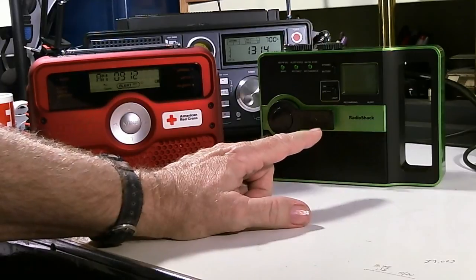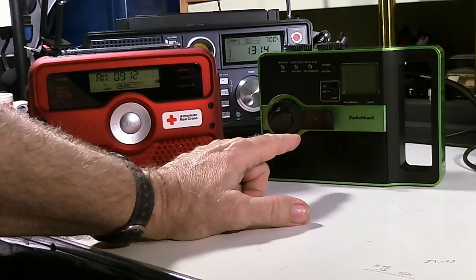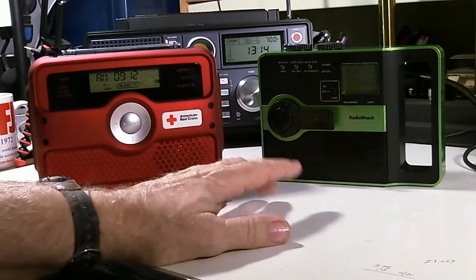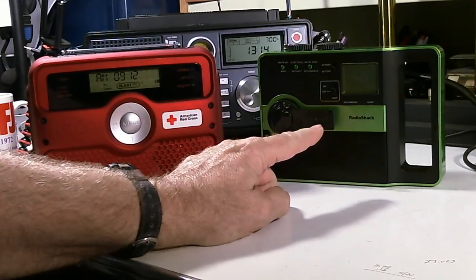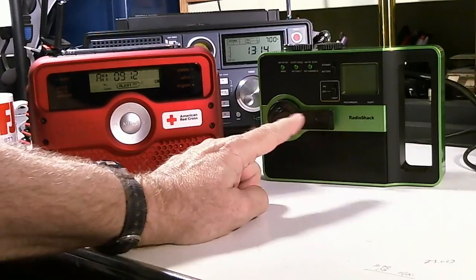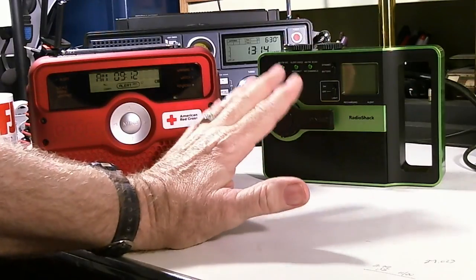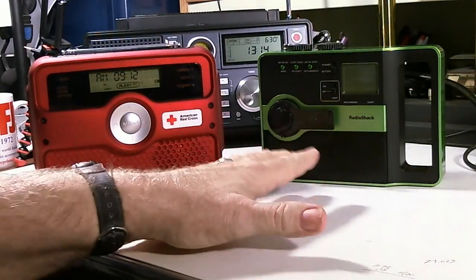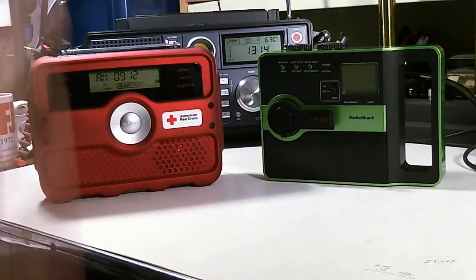This is the Radio Shack radio that I got from Amazon. I think I paid $12.99 and I checked yesterday and it was still on sale for $12.99. I believe they are $29.99 or $39.99 at Radio Shack. I noticed Radio Shack, when I checked their website yesterday, they don't have the green anymore — they have the red — but I believe it's exactly the same radio, just a different color. Amazon still has some left at $12.99, and if they do, I'd jump on one of those.